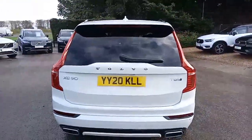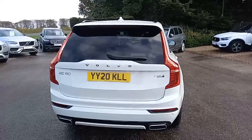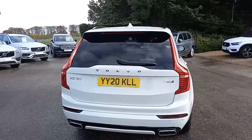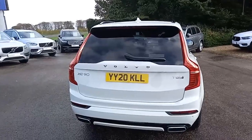It's a T8 engine. What I mean by that is it's a two-litre, four-cylinder petrol engine up front, but it also has a battery and motor, so it's what's called a plug-in hybrid, or twin engine. These cars will run on petrol, electric, or both.